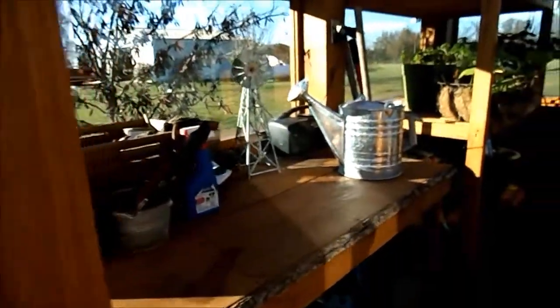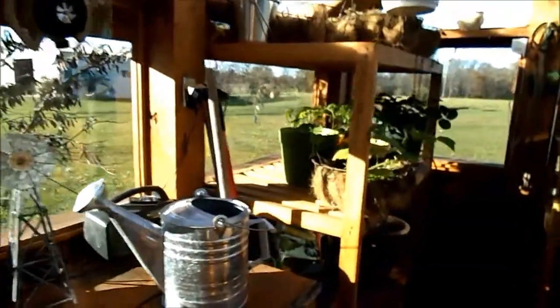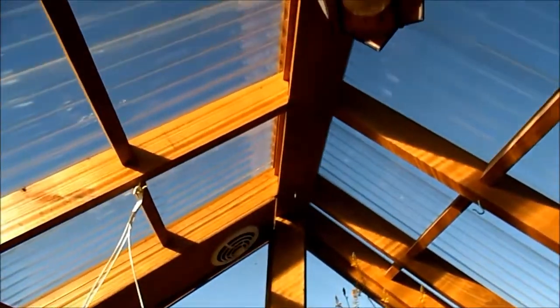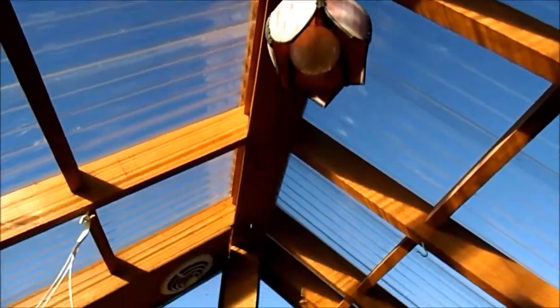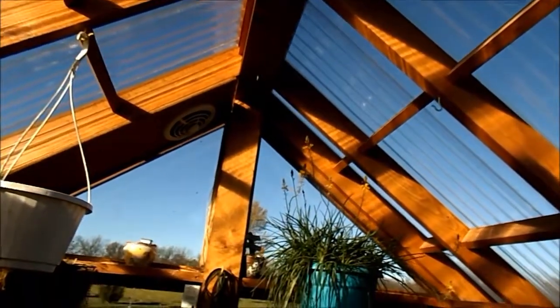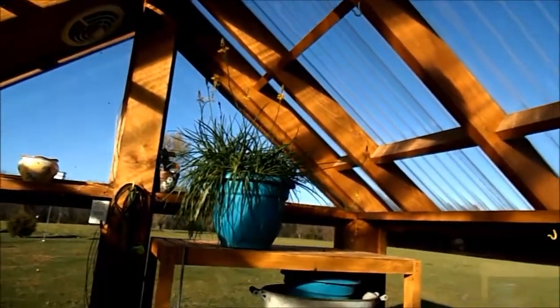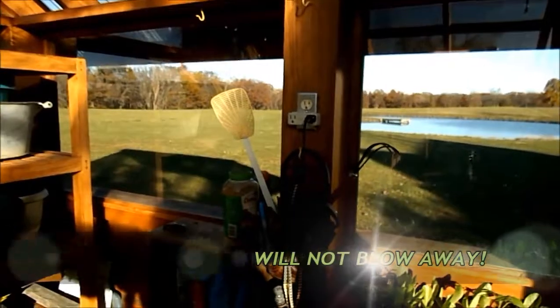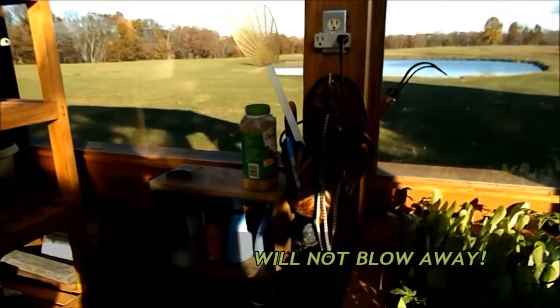I'll show you the inside. It has these big beams that I just absolutely love — the chunky look of it. Some neighbors of mine bought a plastic greenhouse; it lasted a half a season and it blew away. This one, if it goes, the whole house is going.